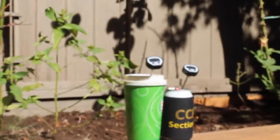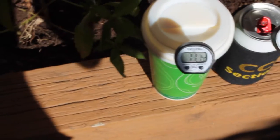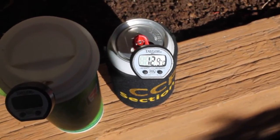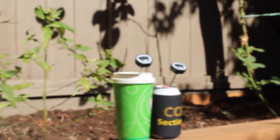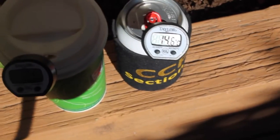Fifteen minutes in, our beer in the Lolo is 11.1 degrees and the beer in the beer cozy is 12.9 degrees. At about 20 minutes now, we have the Lolo at 12.5 degrees and the other one at 14.6.